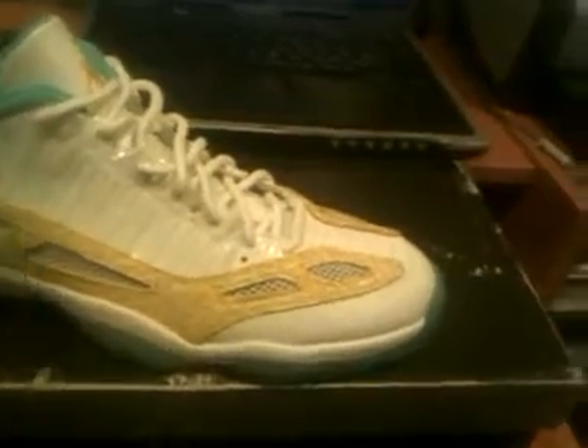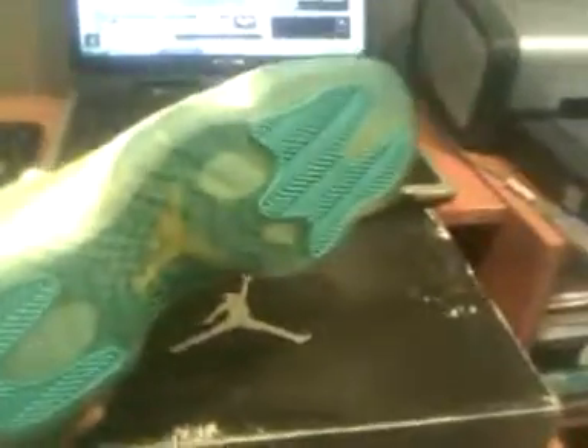Yo, this is Jordan 23 coming back with another sneaker review. Right here we have the Air Jordan Retro 11 Low Top IE. It's a very dope sneaker. They're dead stock, very new, fresh colorway. I like it. Most people don't really dig the low tops but I do — I'm a big fan of the low tops.